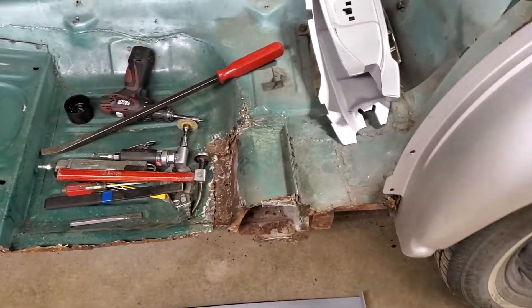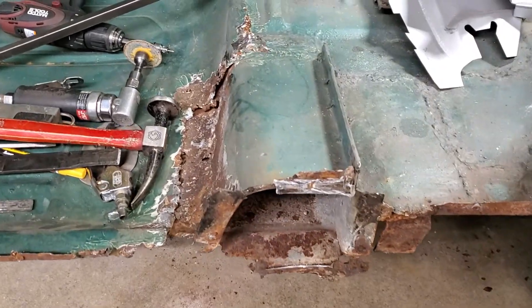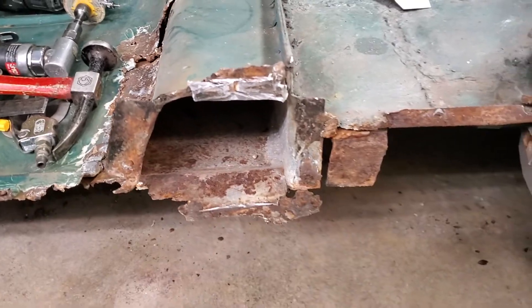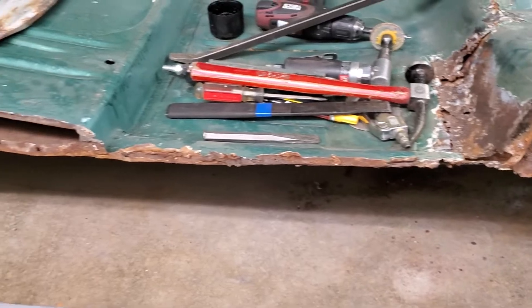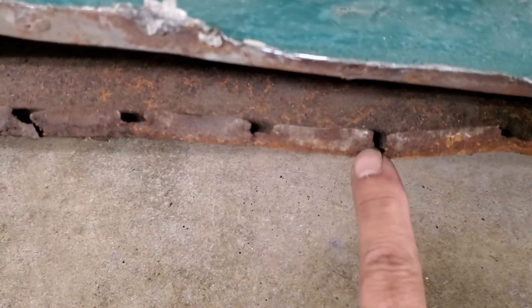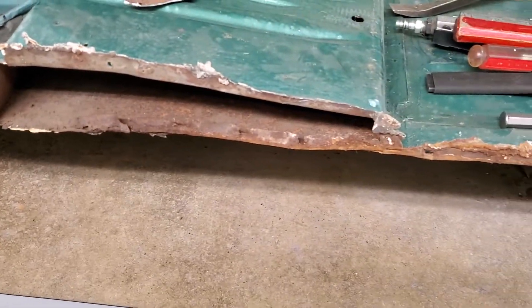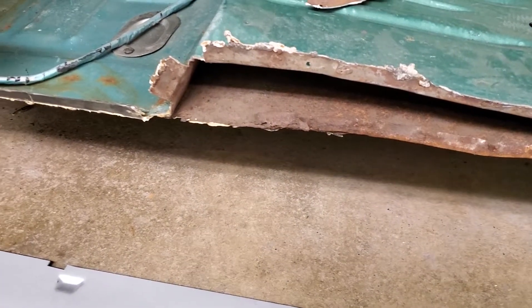If you followed my previous videos, you've probably seen this. I cleaned it up a bit — you can kind of see how bad this is. I have to rebuild this entire area here, rebuild a section of the floor, and make a different lift for here. As you can see, this was never welded down here and never welded to the rocker panel — that's 14 inches of metal not welded right underneath your butt. Not good.